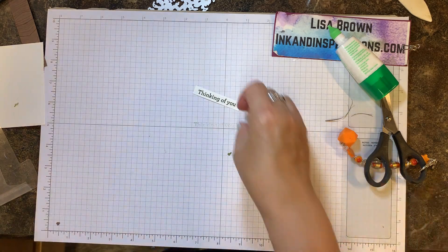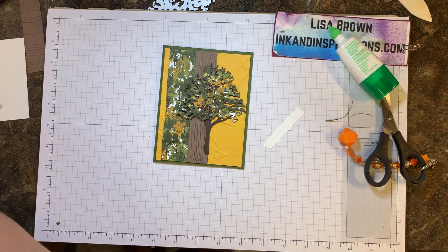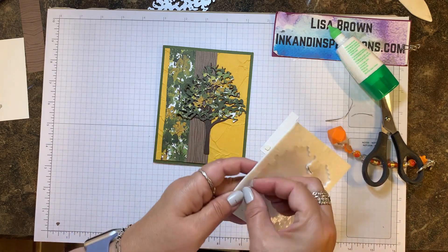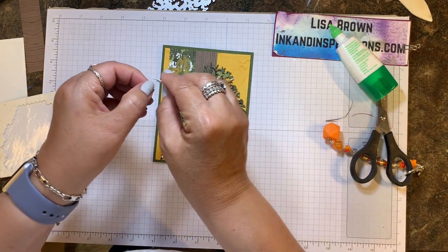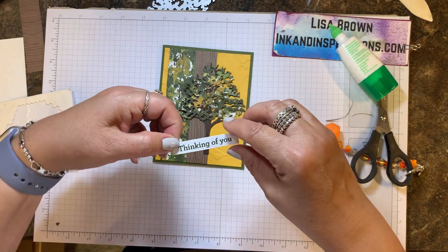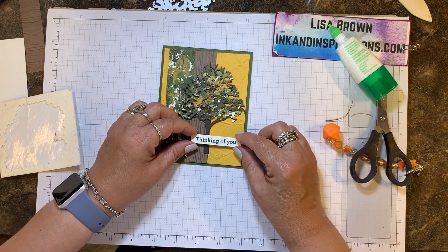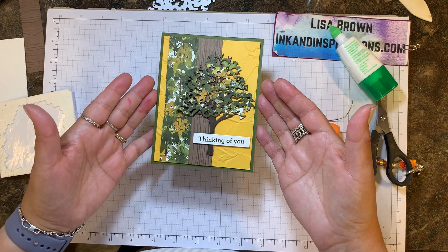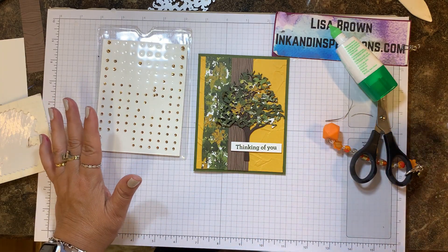Now we're just about done with our card. I'm going to take some mini stampin' dimensionals and put about three of them behind this label — this is going to make it stand out just a little bit away from that tree trunk and the embossed piece. I'm removing the paper that protects the adhesive and lining it up to come almost to the edge of the bumblebee area, kind of midway on the trunk. You could leave it just like this, or you could add a little bit of bling.